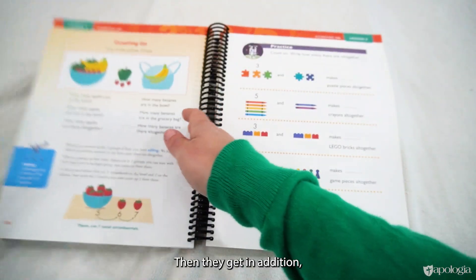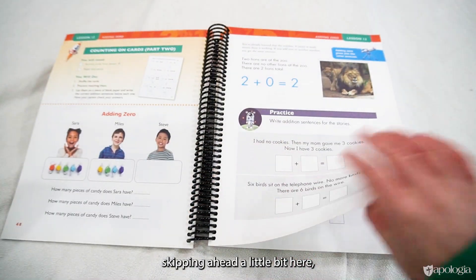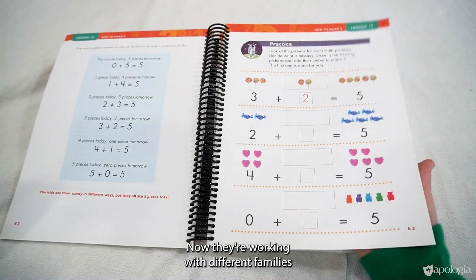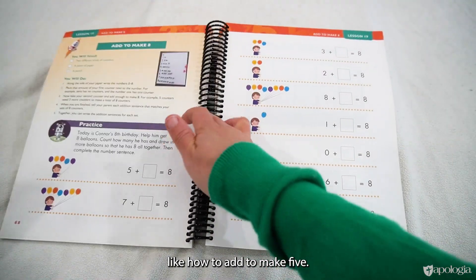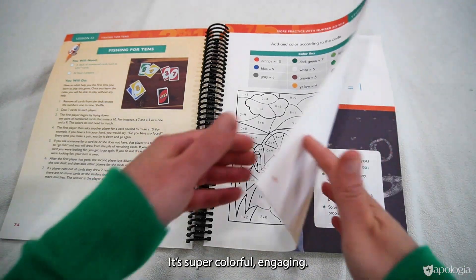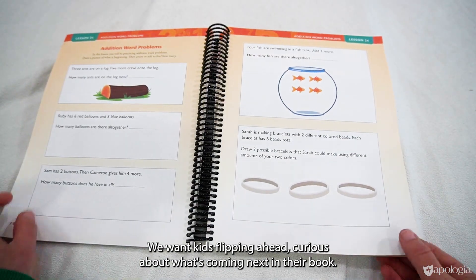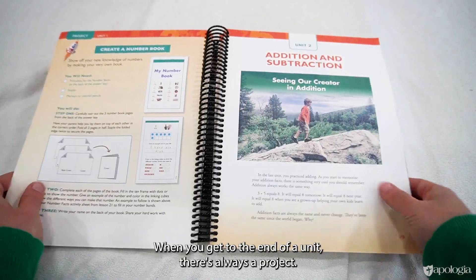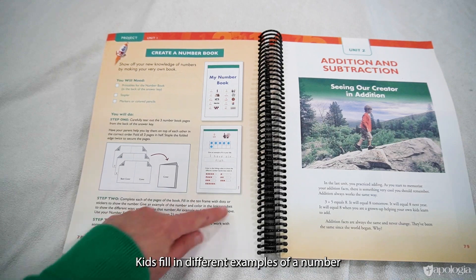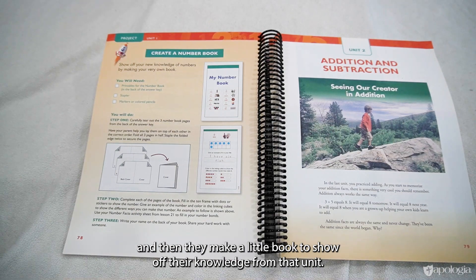Then they get into addition, working with different fact families like how to add to make five. There's a coloring page for review — it's super colorful and engaging, designed to make kids curious about what's coming next. At the end of a unit there's always a project; for this unit it's making a number book. The pages are in the back of the answer key, and kids fill in different examples of a number to show off their knowledge.